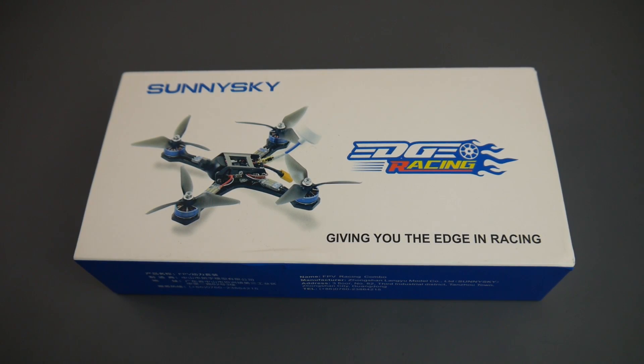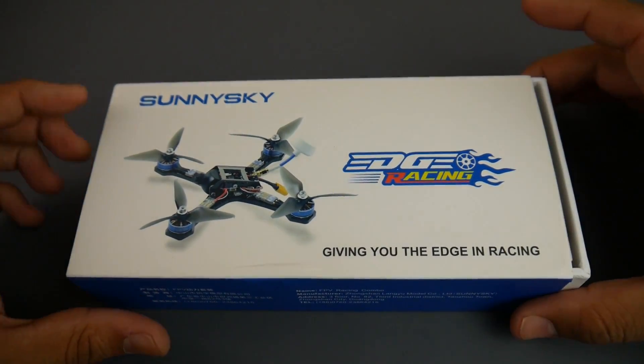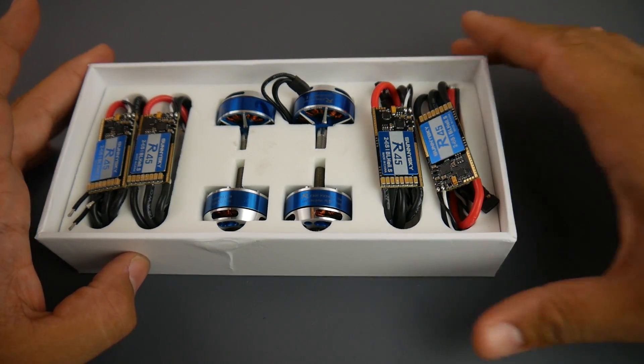Hey, what is up guys! Today we're going to be taking a look at a new product called the Sunny Sky FPV Racing Combo. What they provide in this combo is four motors and four ESCs. What we'll be doing today is actually testing these ESCs for noise and seeing how well they stack up against other ESCs.